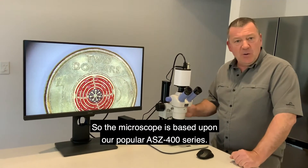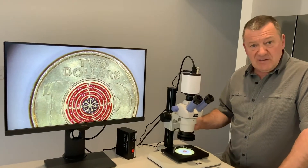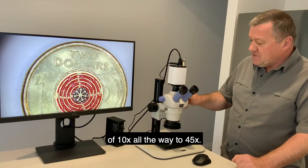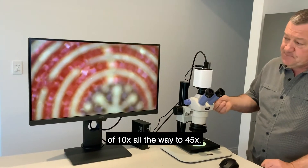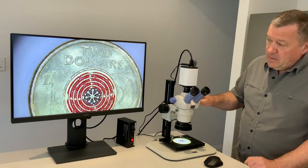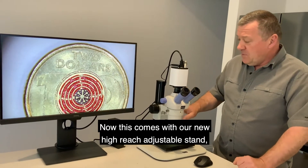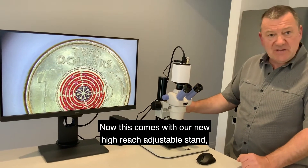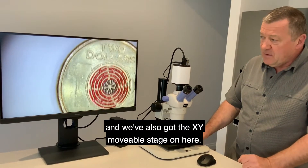The microscope is based upon our popular ASZ 400 series, so it's got a stereo zooming magnification power of 10 times all the way to 45 times. It's got the trinocular head so it can fit the digital camera. This comes with our new high-reach adjustable stand and we've also got the XYZ movable stage.